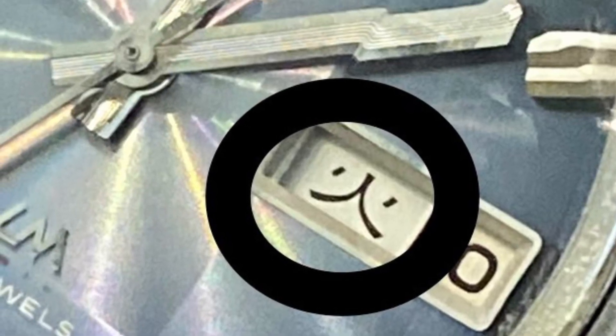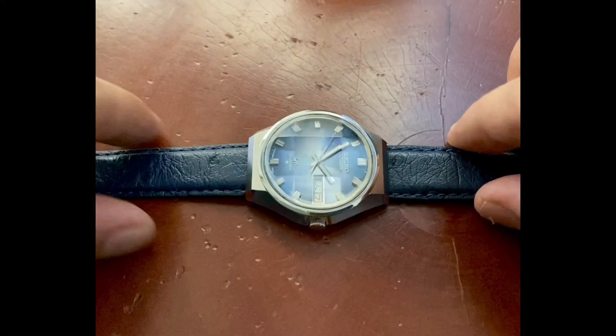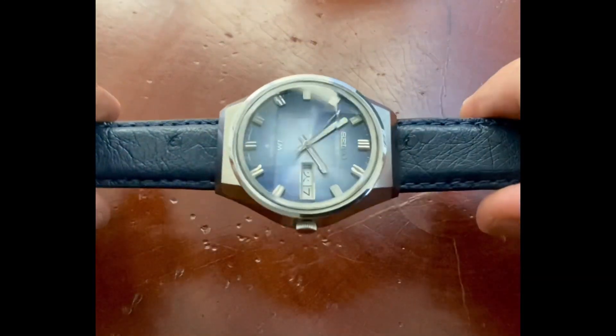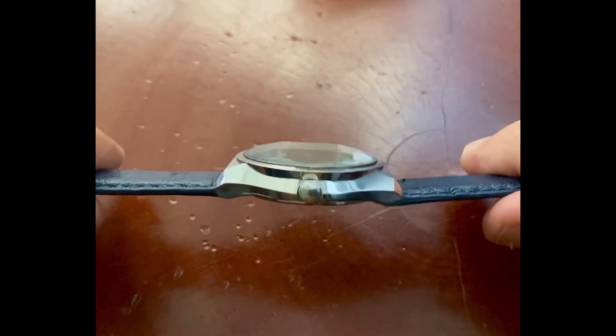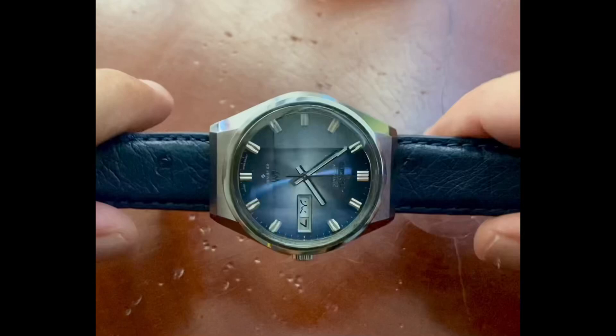Welcome back to Vintage Watch Street. Today I'm going to help you guys change the day from a foreign language back to the English language. To help with this demonstration, we've got this beautiful Lord Matic caliber 5606.